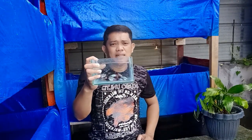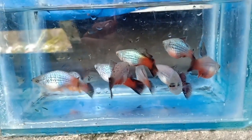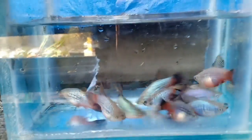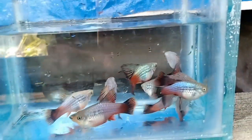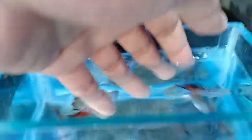Ito naman yung aking susunod na high-fin na platy. Ang tawag dito is Rainbow Wagtail Platy. Ito yung isa sa pinaka-paborito kong platy dito na binigrid ko, kasi kakaiba yung kulay niya. Unang tingin ko pa lang dun sa supplier ko na nakita ko siya, talagang na-attract na ako sa kanya. Noon lang ako nakakita ng gantong klaseng platy, kaya talagang binili ko agad. Marami akong binili na mga breeder nito.